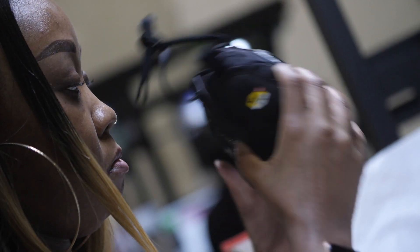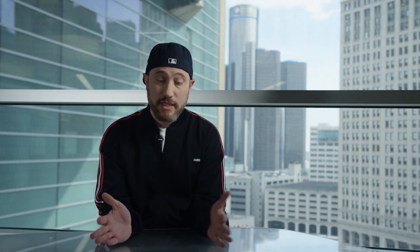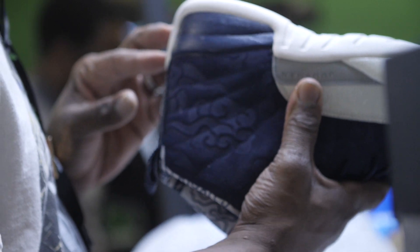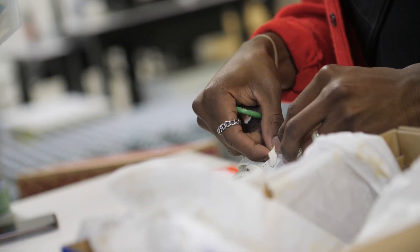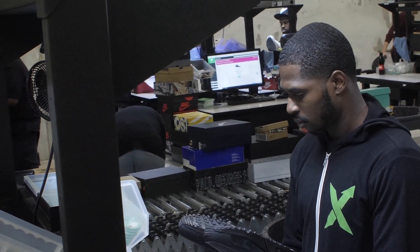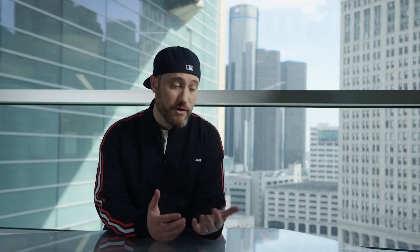StockX physically authenticates every single product that's sold on StockX: sneakers, streetwear, watches, handbags. The seller sends it to us. After the sale happens, we make sure it's real, the right size, the right condition, that it is what it's supposed to be, and then we send it to the buyer. There's a lot of value in authenticating shoes so that someone knows they're never going to get a fake pair, because there are a lot of places where you don't have that guarantee.